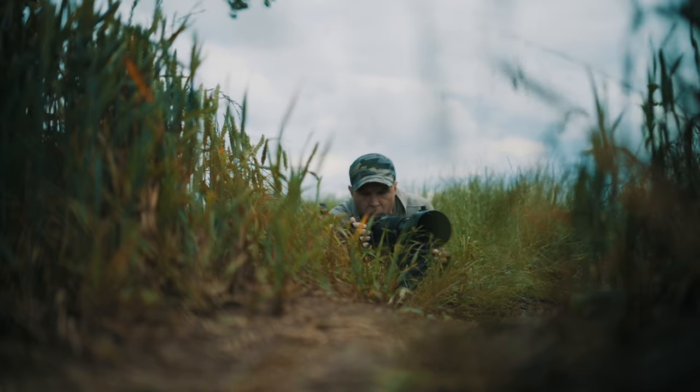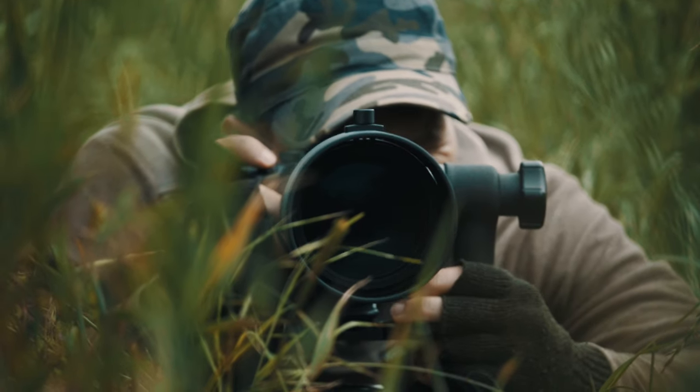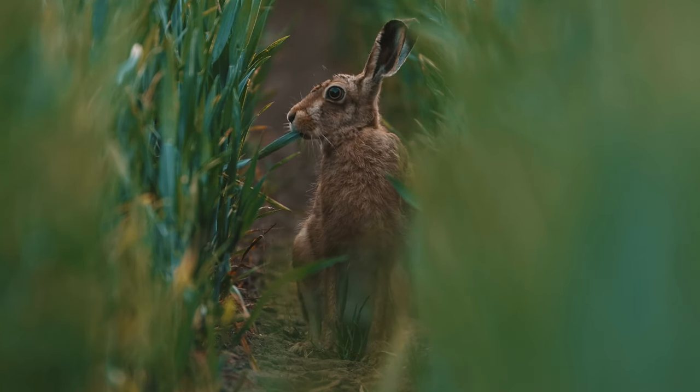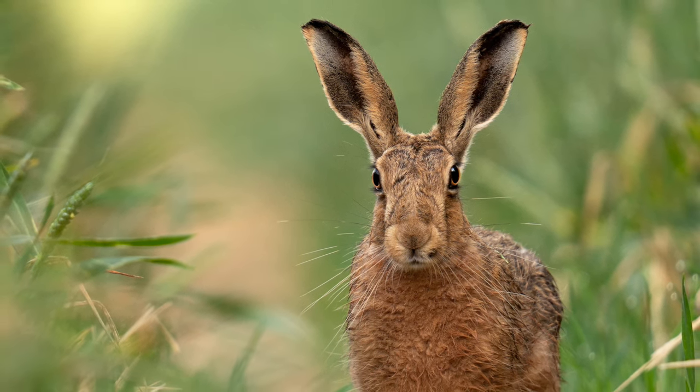With wildlife photography, patience is everything. The window of opportunity for a great shot can be fleeting, so I need total confidence in my lenses.